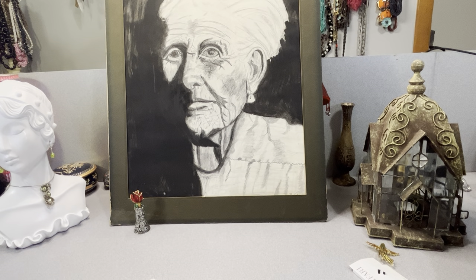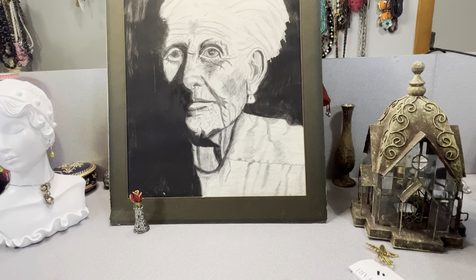Good evening everyone, Anna here. I'm here to show a not real big haul. I went to an antique store and a couple thrift stores in my area and I picked up some jewelry. It's all right here. I'll start showing it in just a moment.